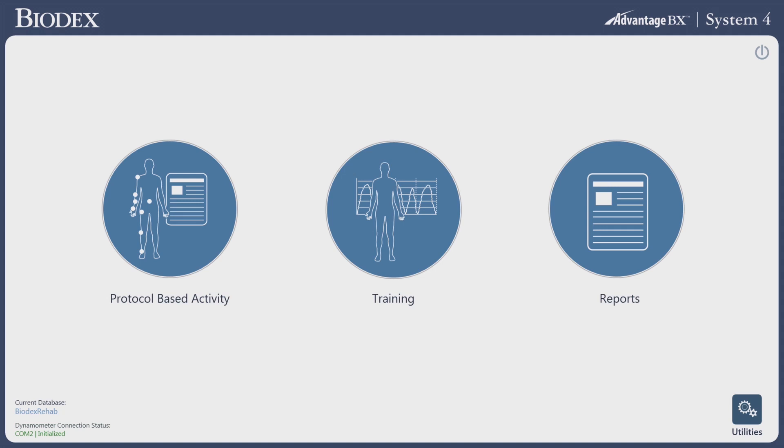We're going to run through the new Biodex Advantage BX software. We're going to go through the training screen — it's a very simple process that should take about 10 clicks to get the device up and running.